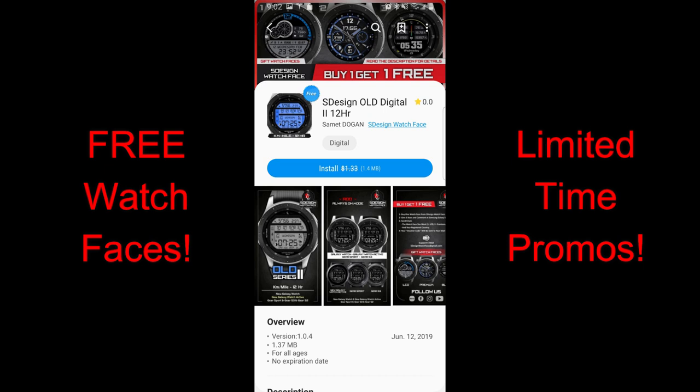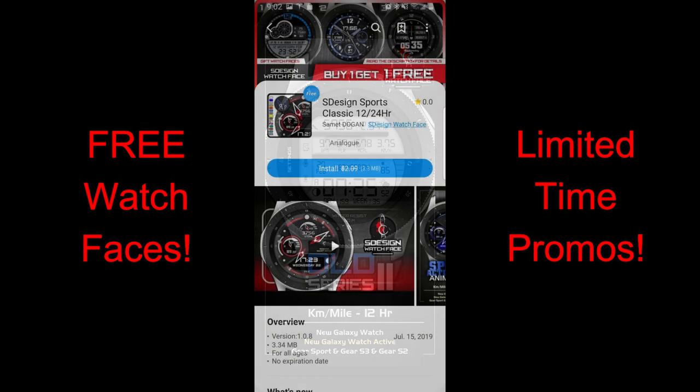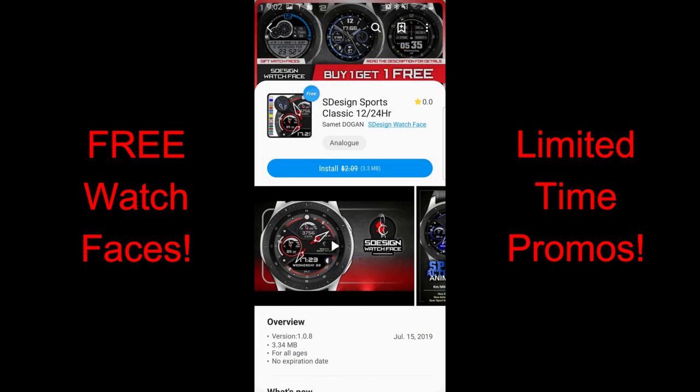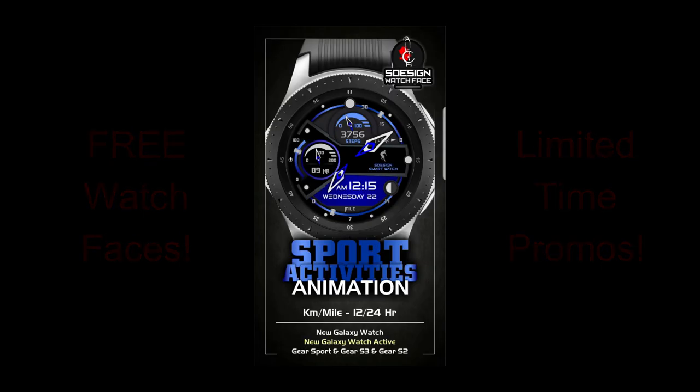The ones I'm looking at today will be available for download until the end of day Friday, and then they're going to be switching back to paid versions, so at least you have a few more days to get these ones. Both of the faces today were provided by S Design and are in the app store under the featured section. If you can't find them, I've left the direct links right in the video description. Okay, enough of my jibber job — let's go check out these now free faces from S Design.